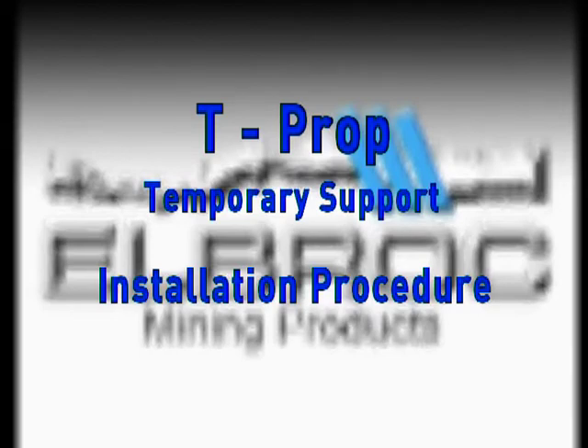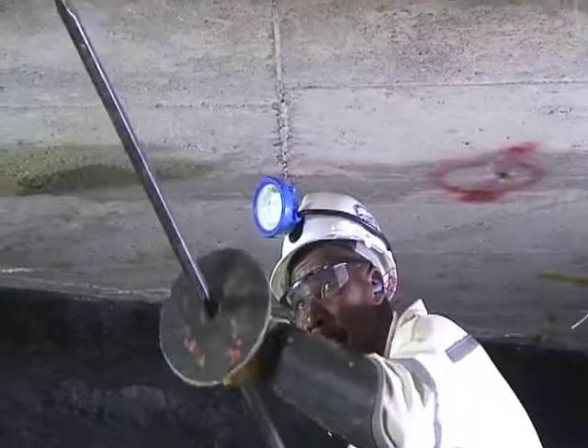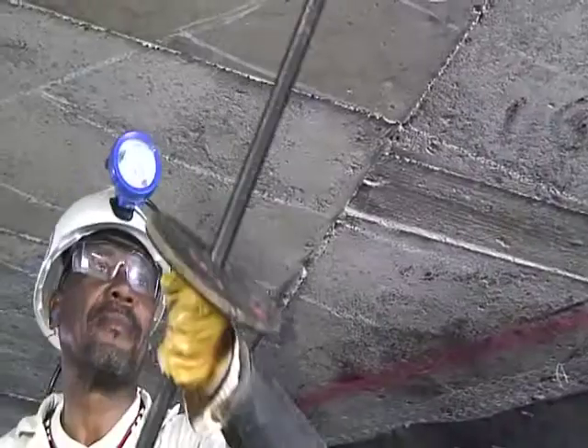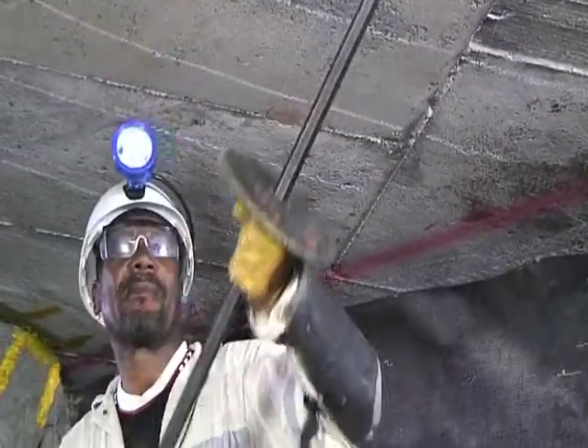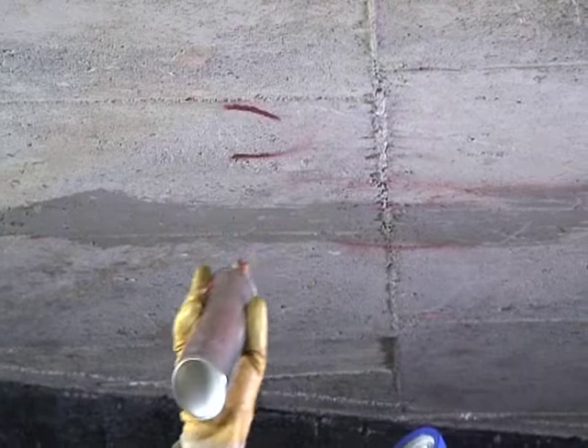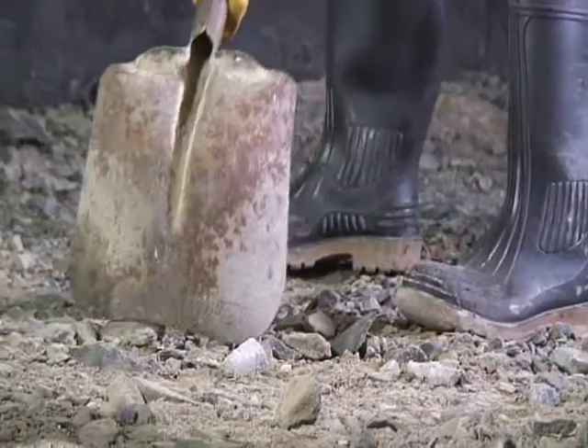Installation Procedure. Prior to installing, wear all mandatory PPE and make safe according to your mine standards. Mark the prop's position and clean the floor to solid ground.